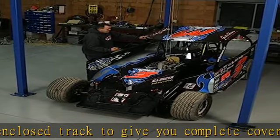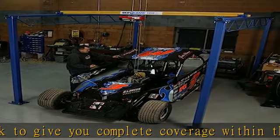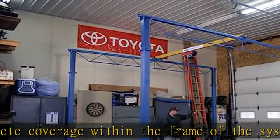Worried about headroom? Shop Crane was designed to maximize the amount of lift possible in standard garages. Includes a limited warranty of 2 years.